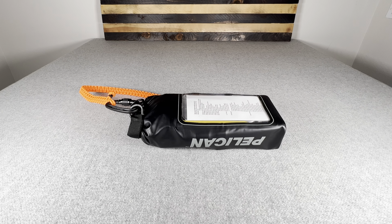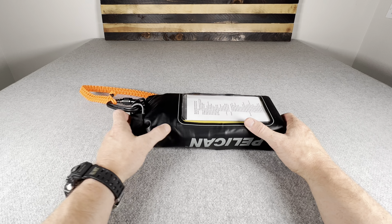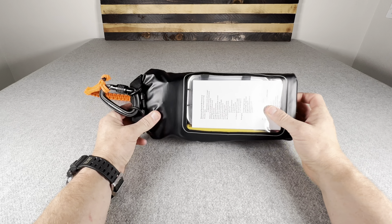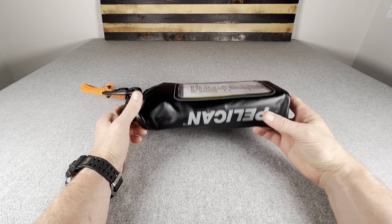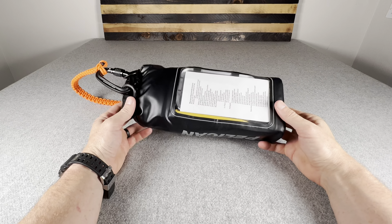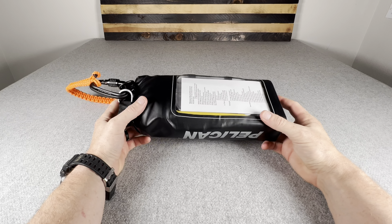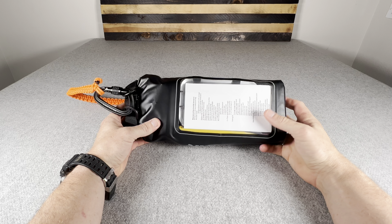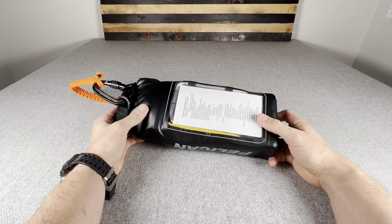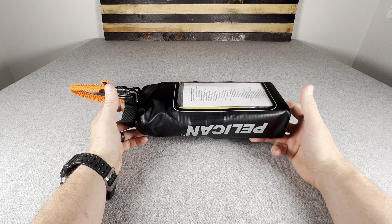Hey YouTube. This is my template for a waterproof survival kit. Feel free to use this design, add or subtract items to fit your specific needs, but this is what I came up with. This survival kit is designed for a more waterborne environment, whether it's boating or a tropical vacation — designed to handle survival needs in that environment.